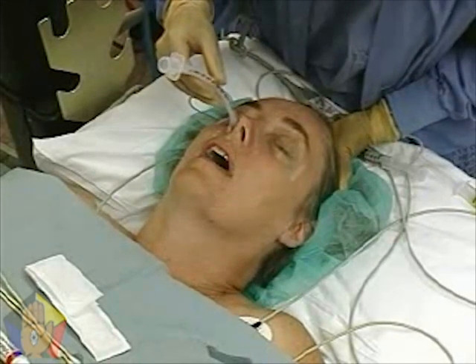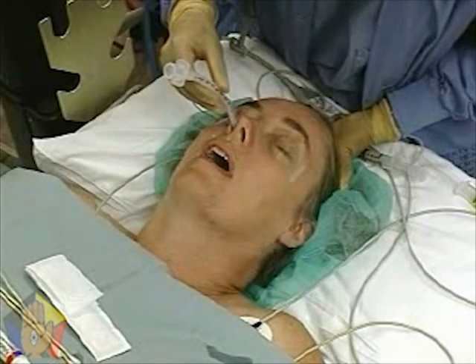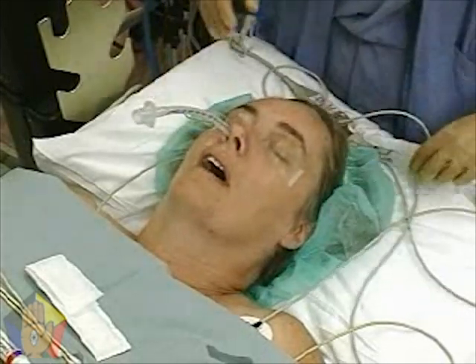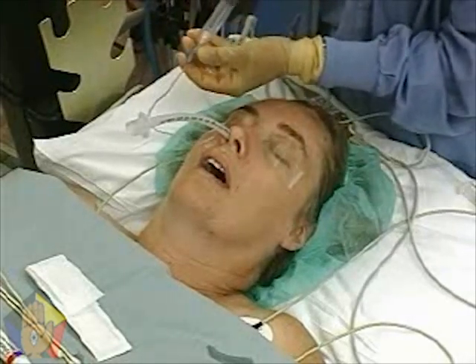Ask the patient to breathe deeply and gently advance the tube through the cords while they are open during inspiration. The patient should immediately lose phonation. Inflate the cuff, verify position, and secure as for an oral endotracheal tube.